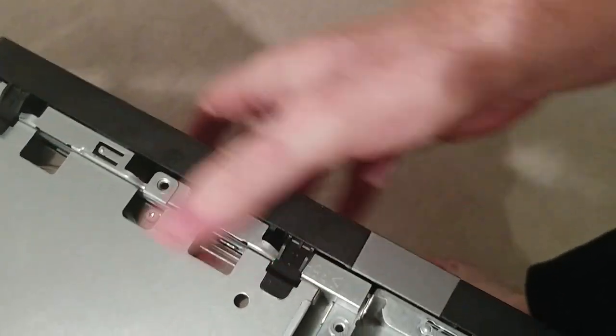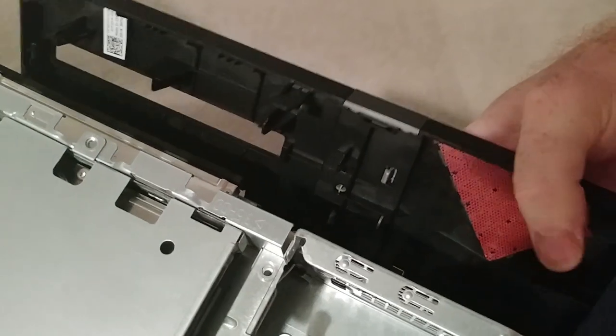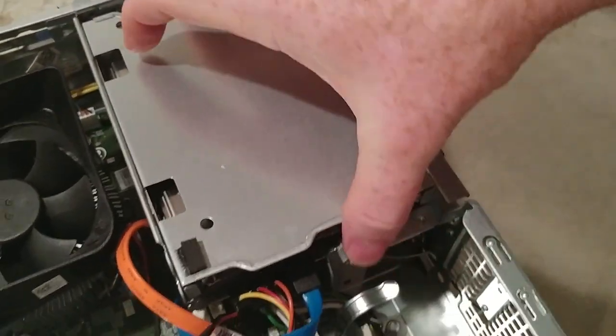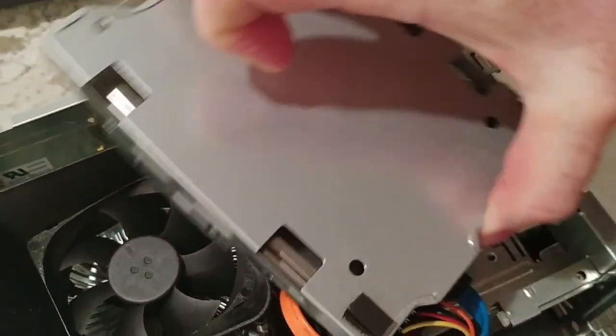This should just pop off — pull these up, push out, and boom, that's gone. Now this thing slides this way and you don't need to disconnect any cables.